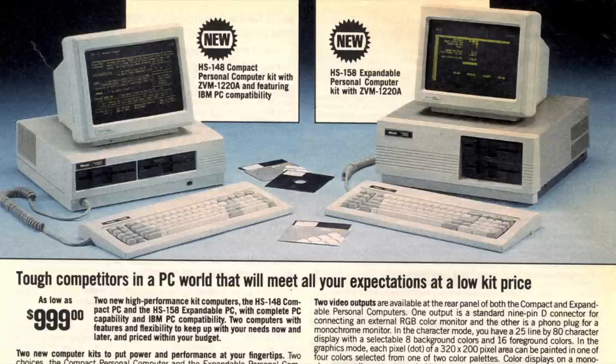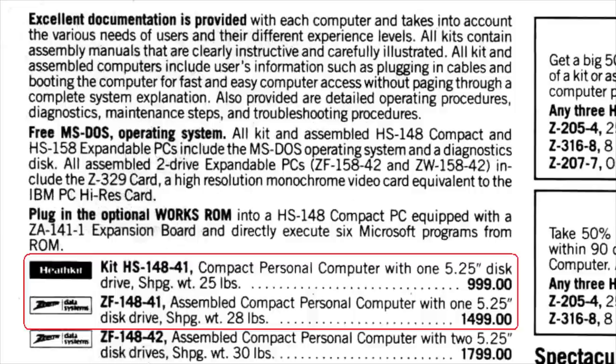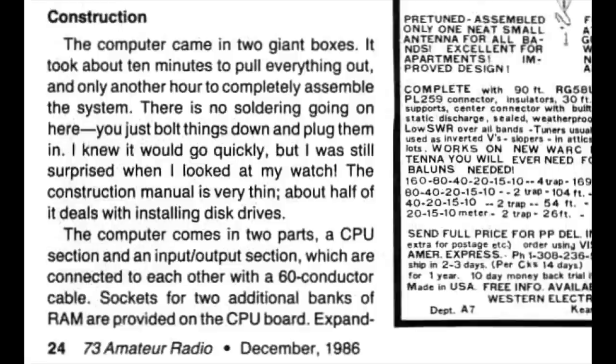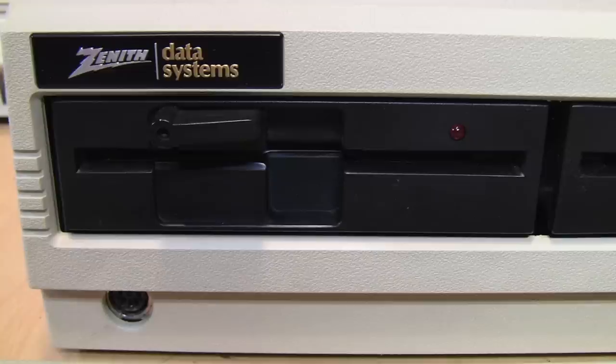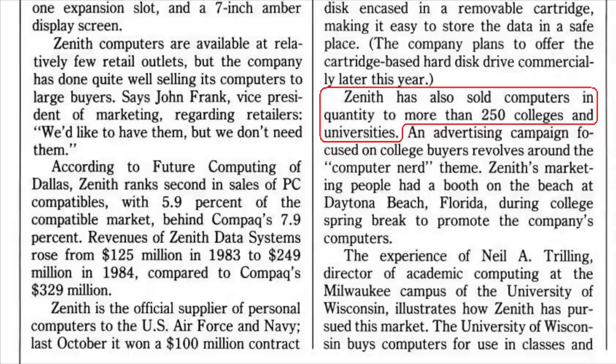Unlike the PCjr, it came with a full-size keyboard with excellent typing feel. The Z148 was actually built for Zenith by the Heath Company and was sold as a Heath kit which you assembled yourself at a significant discount compared to buying a fully assembled one. That kit did not require any soldering, and one user said he was able to put it together in about an hour. So you may see some of these machines badged as a Heath HS148 instead of a Zenith Z148.